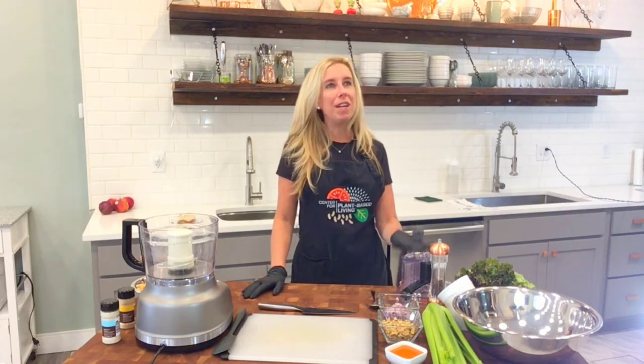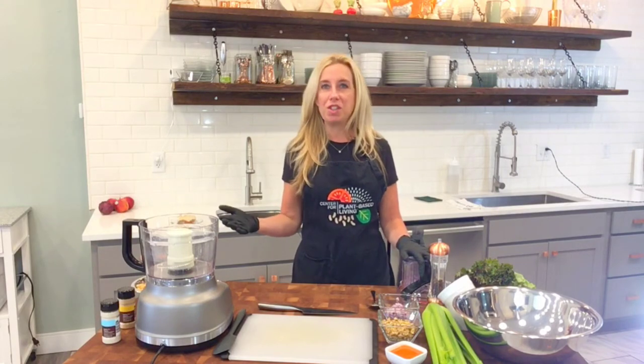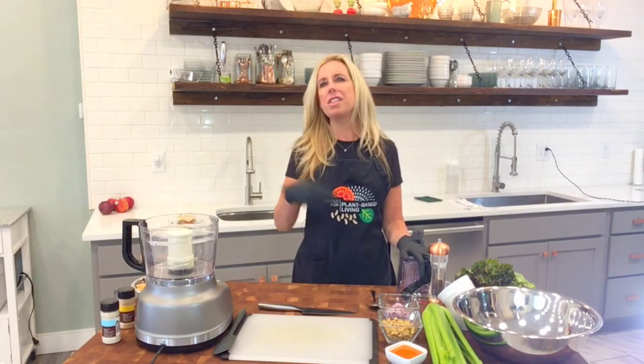One recipe that I've always loved growing up was chicken salad. And there's a gazillion ways you can make it, right?